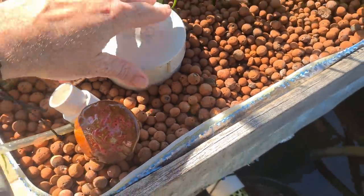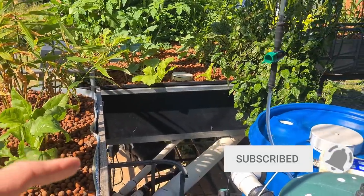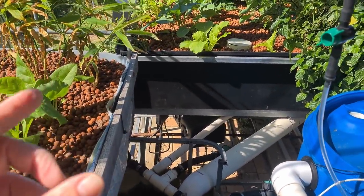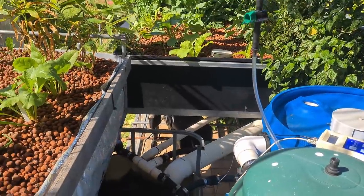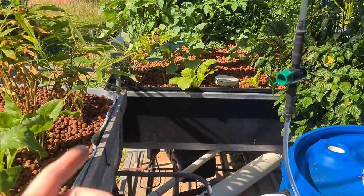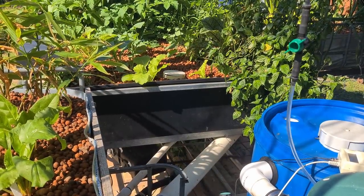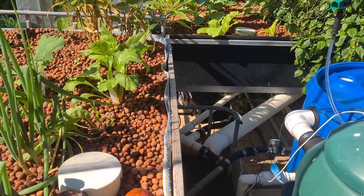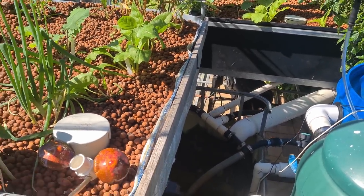I put the call out on YouTube and on a few other social media sites asking about any issues people have had with bell siphons. I've had a few people ask about U-siphons and loop siphons as well — I'm not going to tackle those in the upcoming video, which is coming in a week or two. I'm concentrating on bell siphons at the moment. As a spoiler — I've used all three methods. Loop siphons I never got to run properly, but I have used U-siphons and bell siphons in a trial last year and found them both about as fiddly as the other.